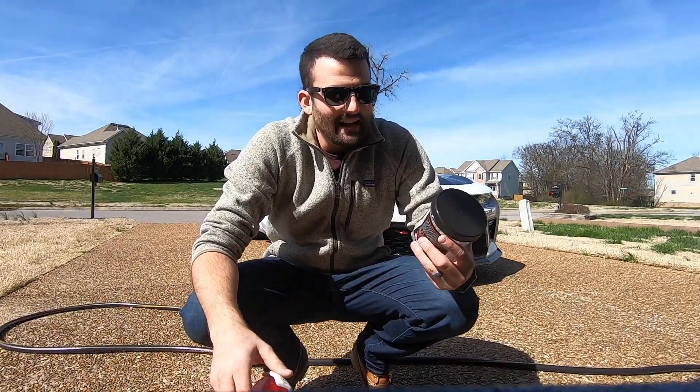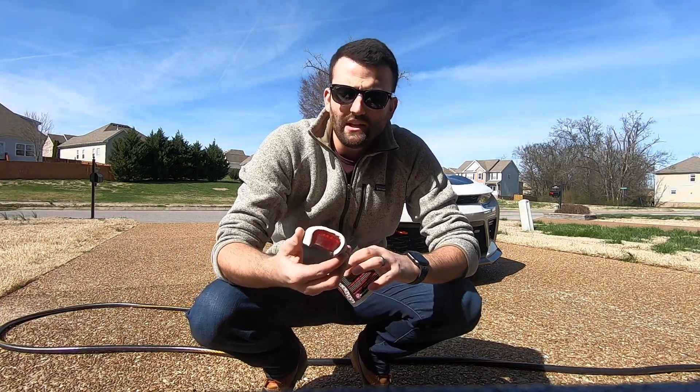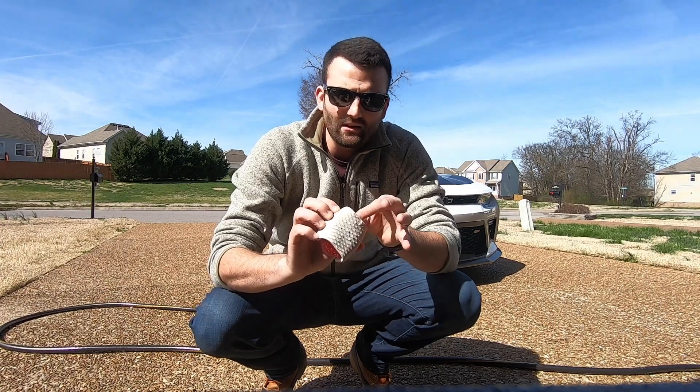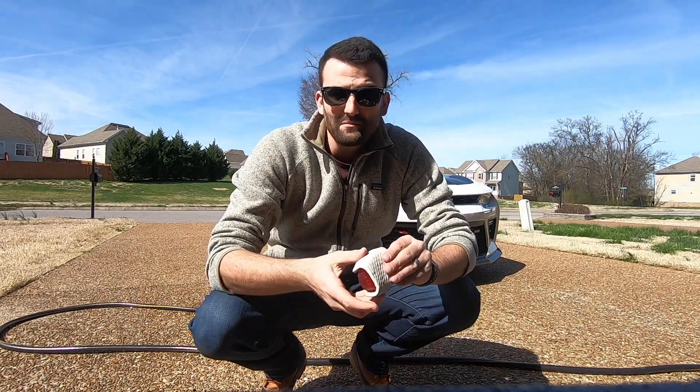We're gonna start out with the Adams Visco Clay. It's actually super cool — easy to use, easy to hold. It's got these little grooves in it to really get in and get all of the grime off of the car. So we're going to go ahead and start with this and then move on from here.